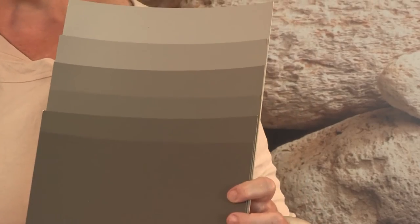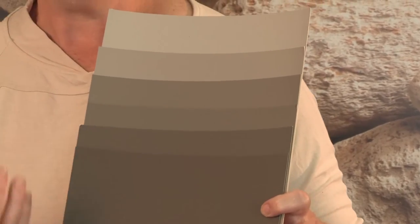So you may need to work towards using a deeper, richer neutral that's got a bit more brown underneath it. That's going to work better with reds and warmer colours, and possibly with your blue colours.